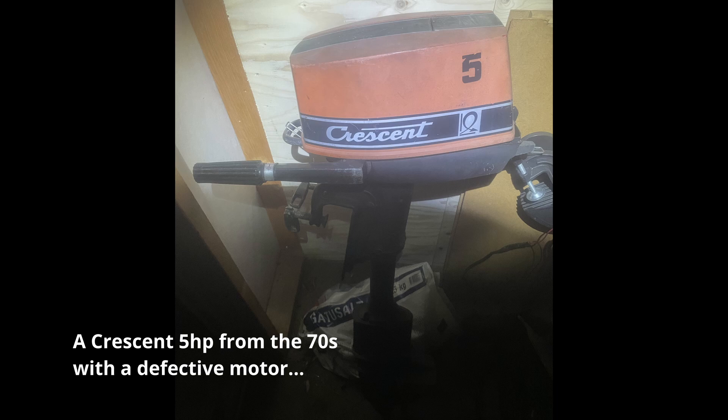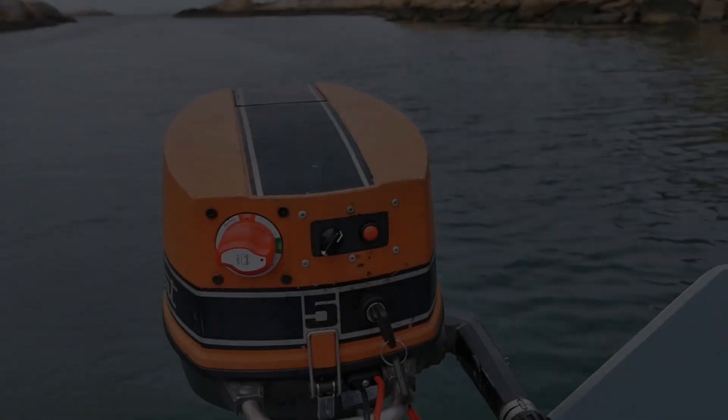Hello everyone! This video will show my electric conversion of an old outboard motor. The motor is from the 70s and had a defective combustion engine, so I decided to convert it to electric, and this is the result.